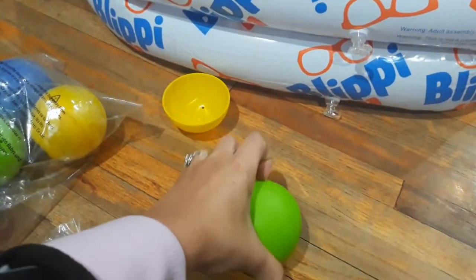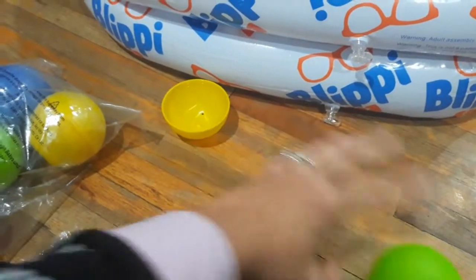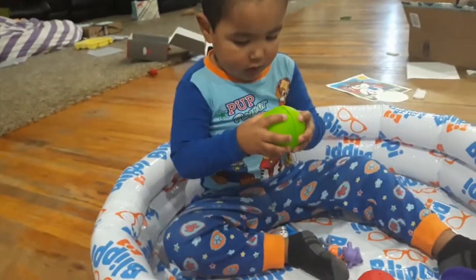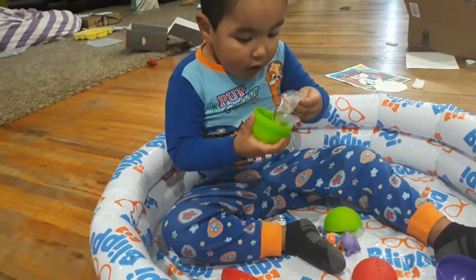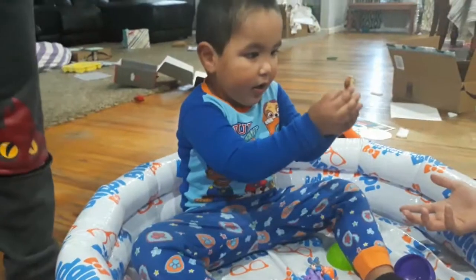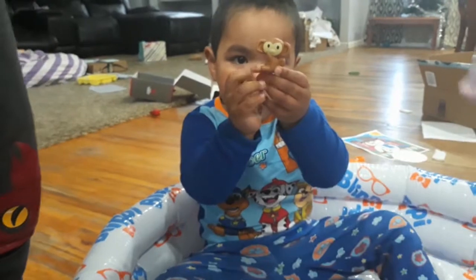When you throw it on the floor it's easier to open it. There you go — monkey! Show me the monkey. You got a monkey!